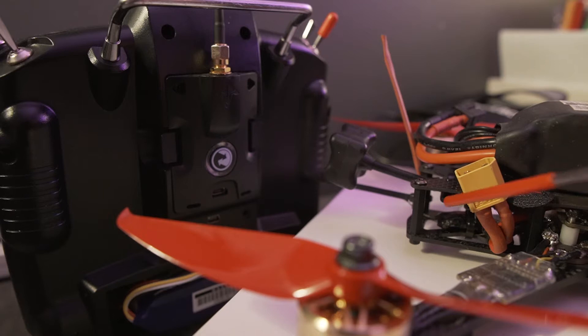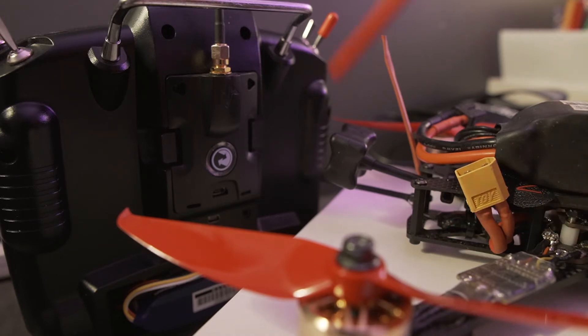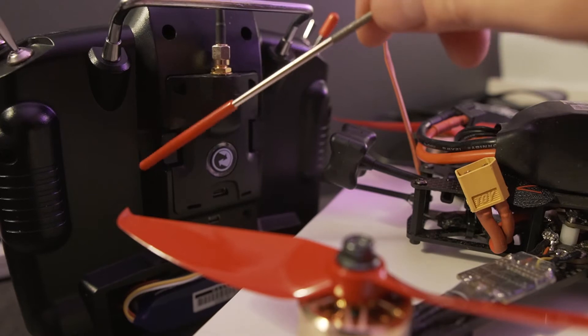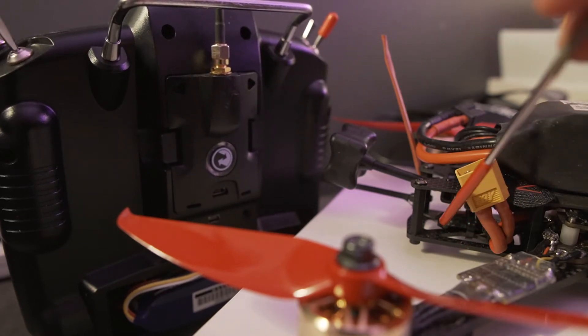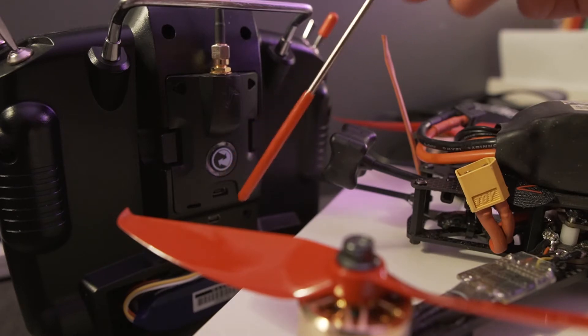Hopefully this makes sense. This is the back end of the drone that we've just finished building. In here is the Crossfire Micro RX. And this is the Crossfire TX on the back of the Taranis transmitter. The two areas that we're going to keep an eye on are the LED down here on the receiver and the LED on the back here of the transmitter.